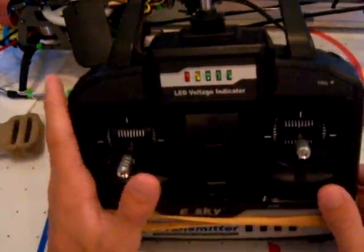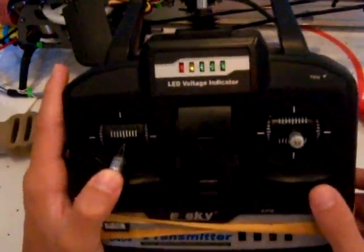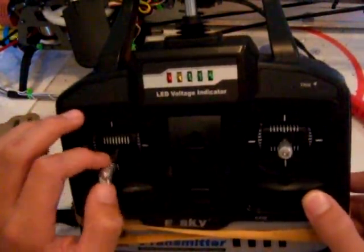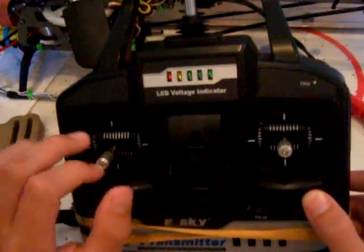So I'm going to show you what I did and how you can do it to your transmitter. It'll work on just about all of them, and it's really simple, really easy, really quick.